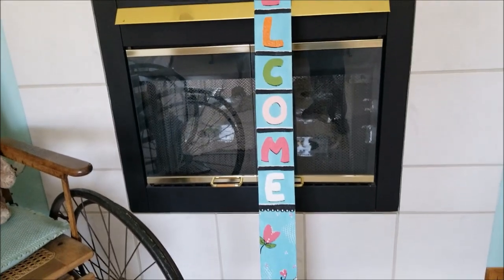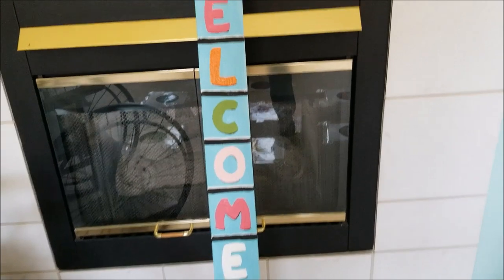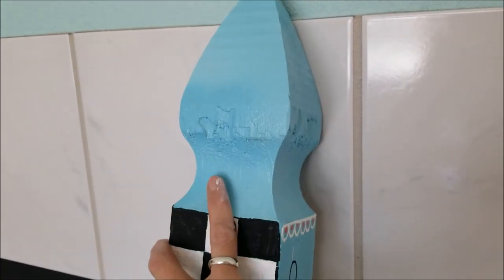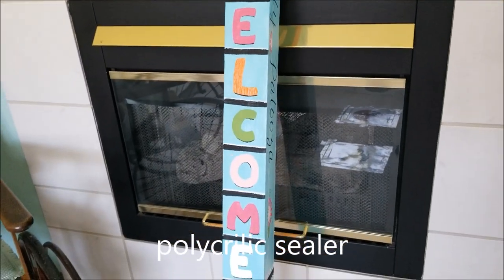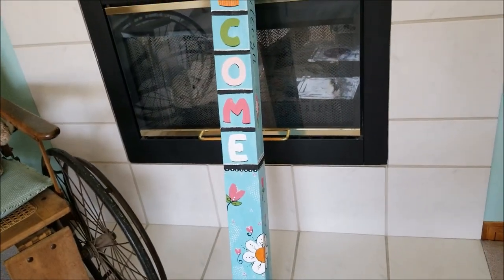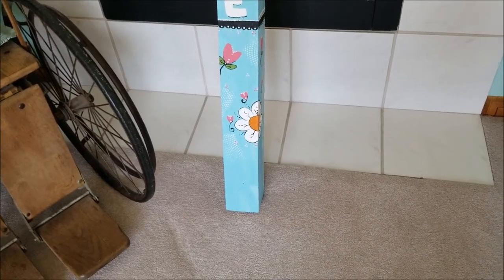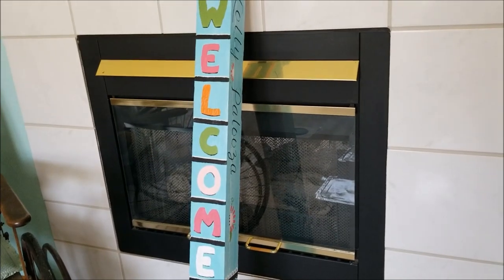These are mostly acrylic paints with some chalk paints. When I finish this top portion, I'm going to take a polycrylic sealer to it. If this were going to be an outdoor garden post, I would use an outdoor polycrylic sealer, but this is going to be an indoor one — I think it's going to go in my craft area. I'm just going to see if my husband would get me a stand for it.